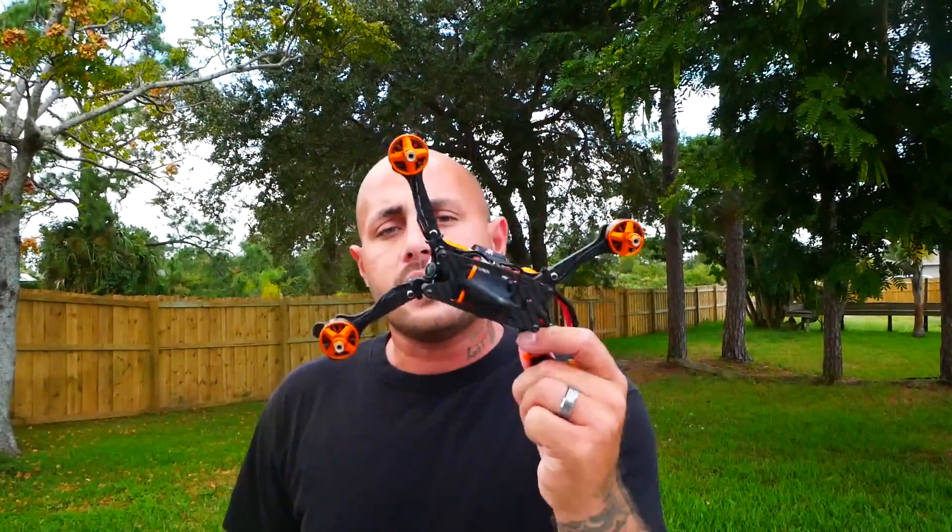Hey Pilots, Drain Man here and today I have a very special video. We're gonna take a regular old 5 inch drone, tie random stuff to it, and see what happens. We're gonna see how much weight a regular 5 inch quadcopter can hold before it catches on fire. Let's go.